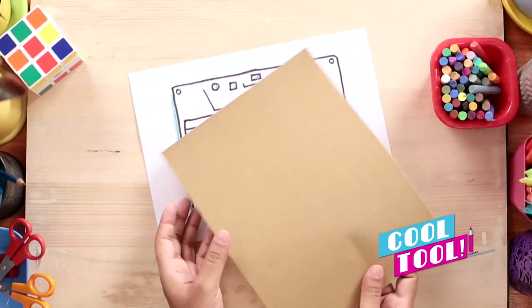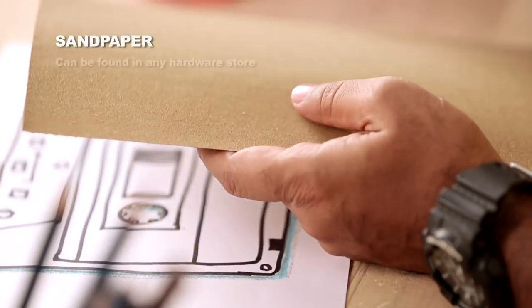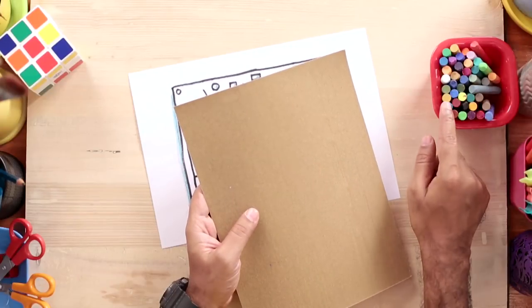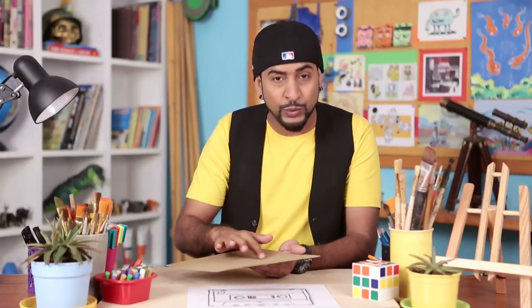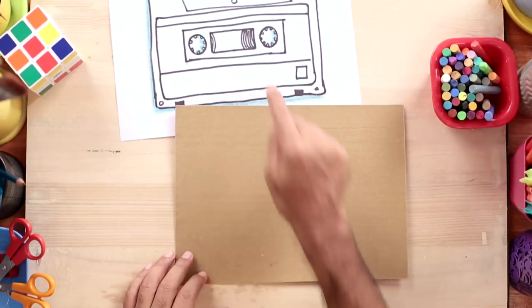Now we'll transfer this design onto a sandpaper. That's right, a sandpaper. Why are we using sandpaper? Because sandpaper has great texture — it has grains, and when you're using crayons, the crayons get stuck between the grains. And then you can transfer this onto a t-shirt. So let's make our design on the sandpaper.